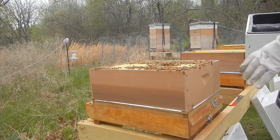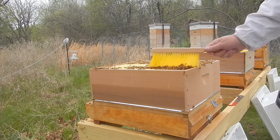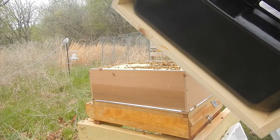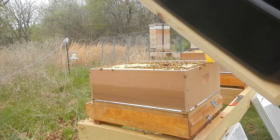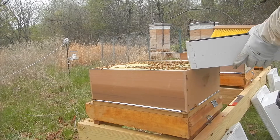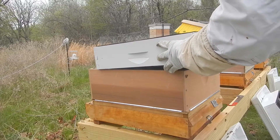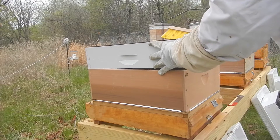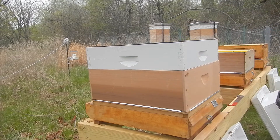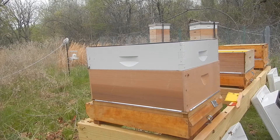I'm also using a new Mann Lake syrup feeder that sits on top and holds around three to three and a half gallons of sugar syrup, split into two halves. There's a center island that the bees can climb up through from below, and that island is screened off so that the bees can access the syrup without drowning.